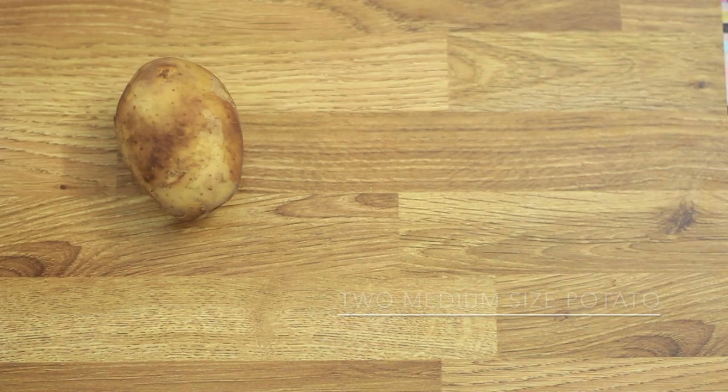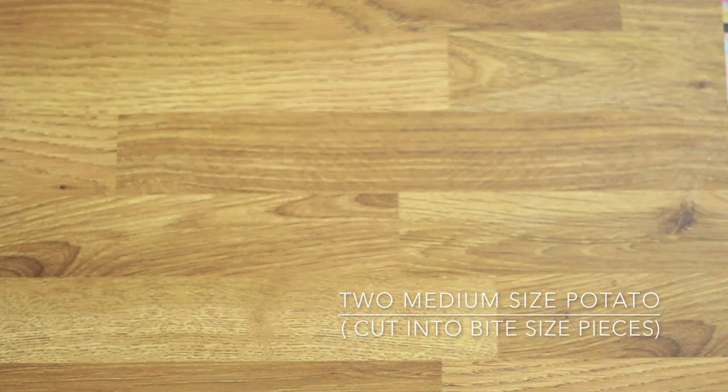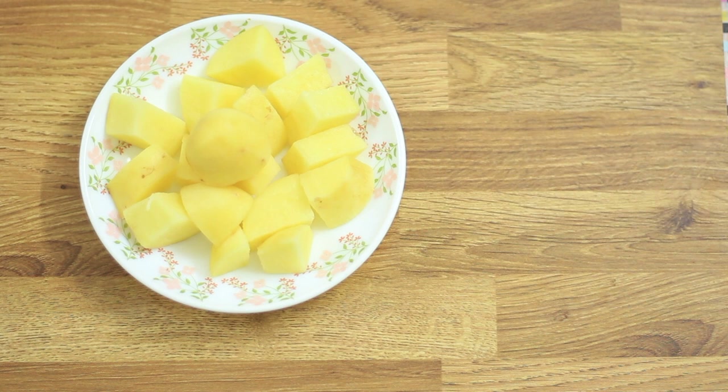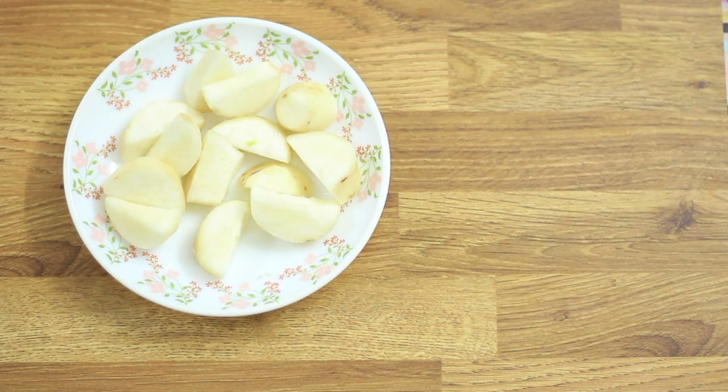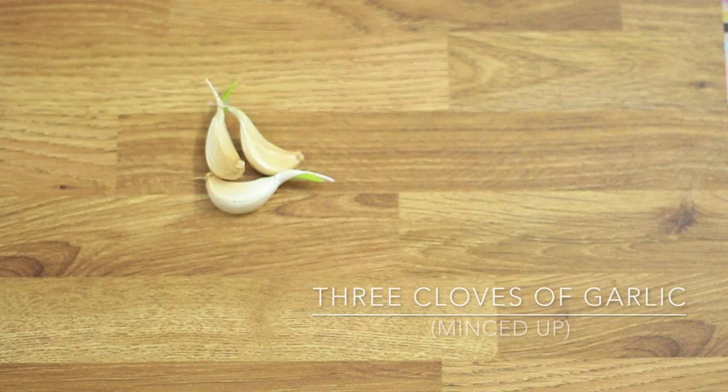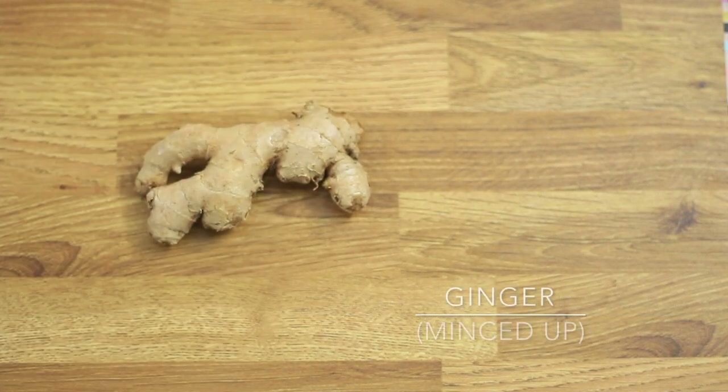You'll need about two medium-sized potatoes. I've used a combination of sweet potato and normal potato, cut into bite-size pieces. Alternatively, you can use any potato of your choice. You'll also need three cloves of garlic and a thumb-size amount of ginger.